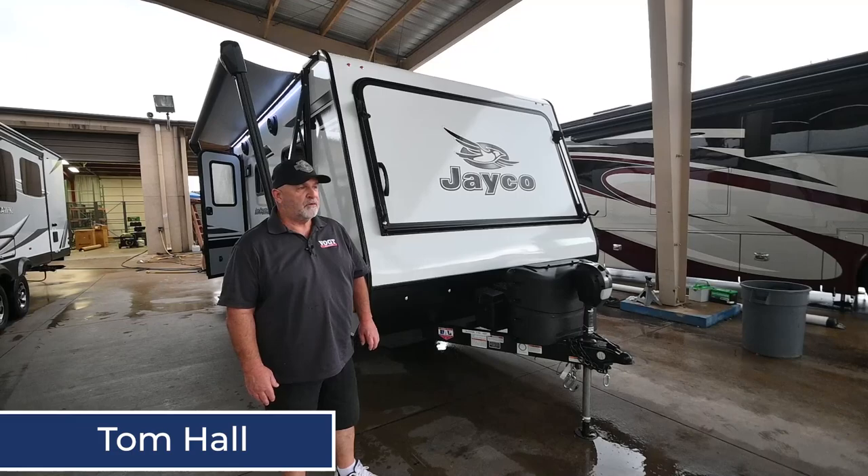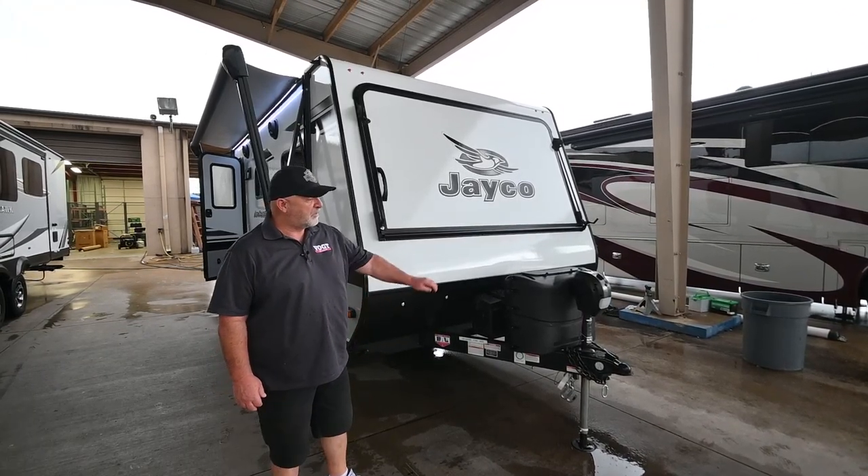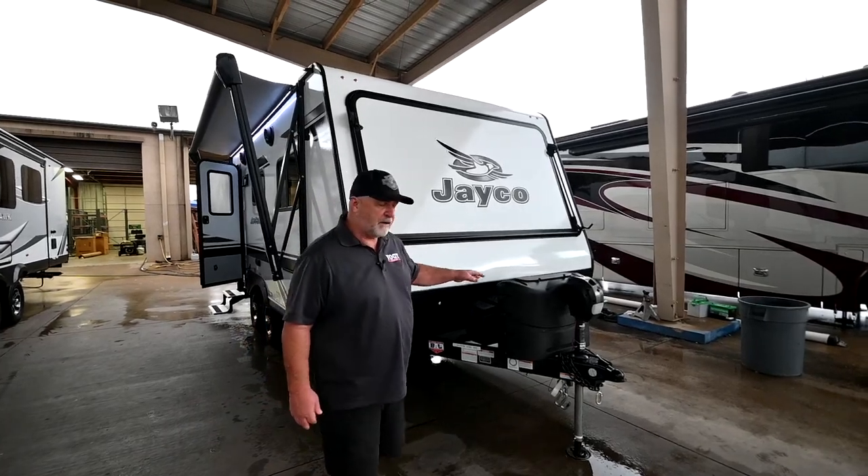Hi everyone, my name's Tom. I'm going to do a walkthrough today on the Jayco X19H, and I'm going to get started up here in the front with the propane tanks.